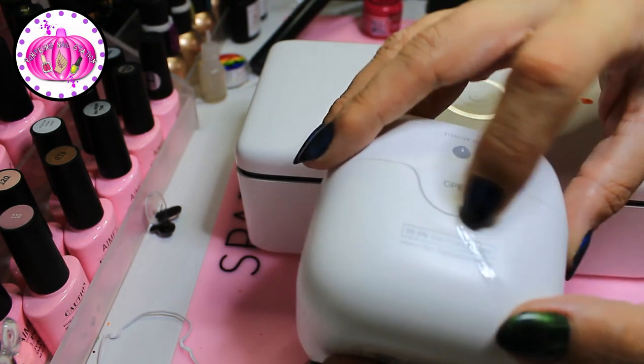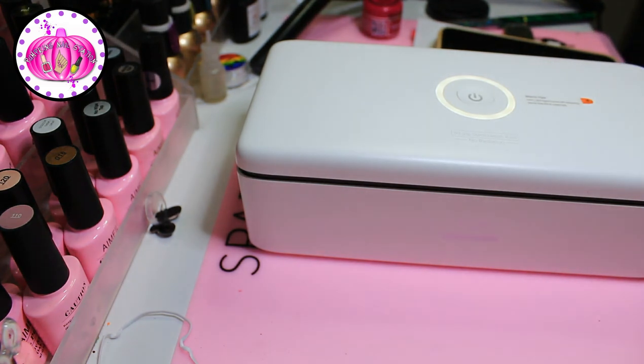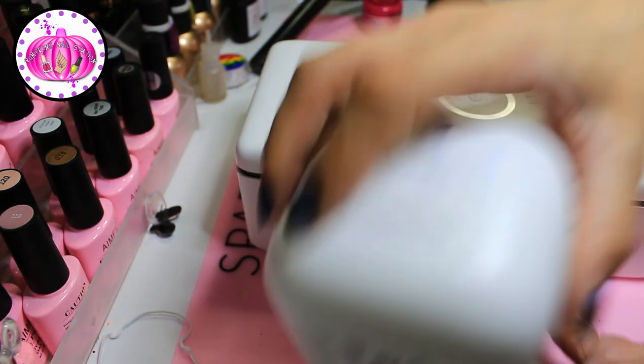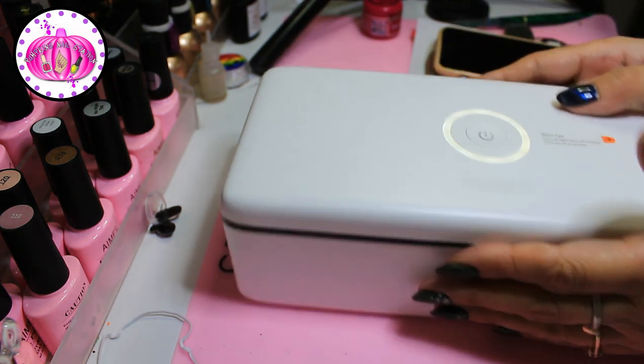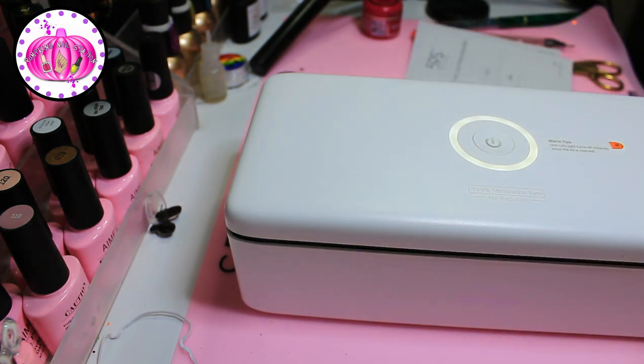I have two or three of those strips from when I reviewed the miniature Sun UV unit, which I've been using for the longest time. I did crack it slightly on the edge so I glued it — but it still sterilizes fine. I used that one for a while, but now I have this new larger S2 model. Thank you so much to Sun UV 59s for sending me this.